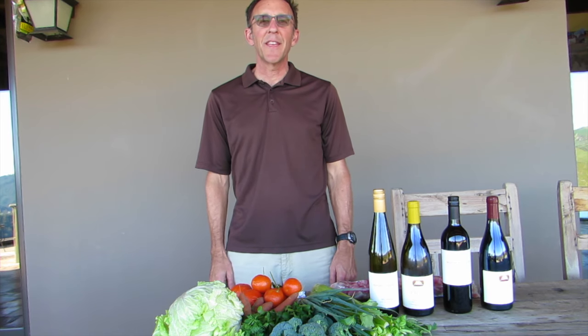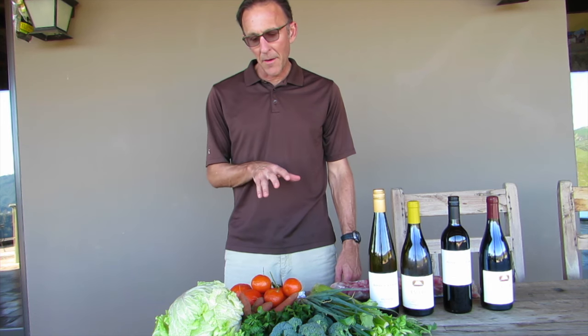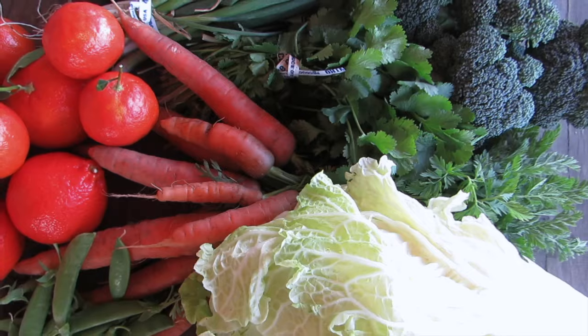Hi, I'm Brian Talley, and today I'm going to be cooking a fresh harvest dinner with kind of an Asian theme, and I'm going to be incorporating a lot of the items that we commonly have in the box.